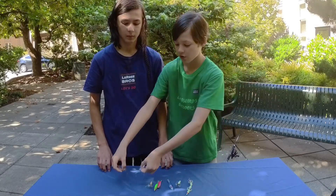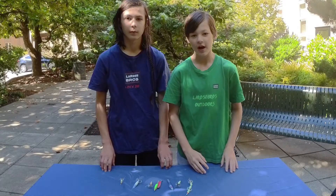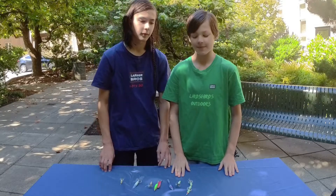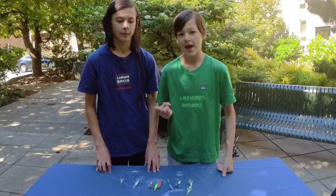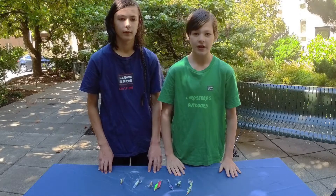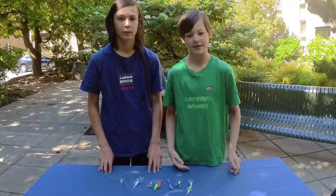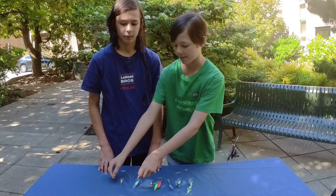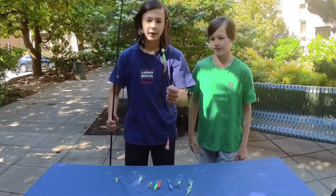Squid tend to like pink a lot for whatever reason. Green can also be pretty good, and as you can see we have two different colors here. Whenever you go squidding, make sure you have plenty of different colors of jigs to find out what's working best. Pink and green and blue are some must-haves — they always love pink, green works pretty well, and sometimes blue is the one they're mainly going after.